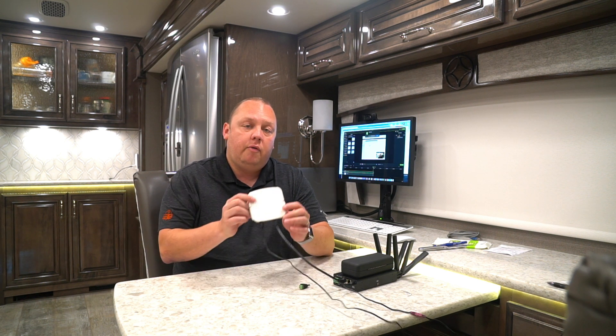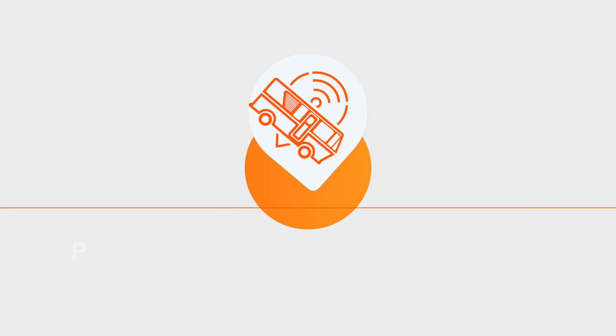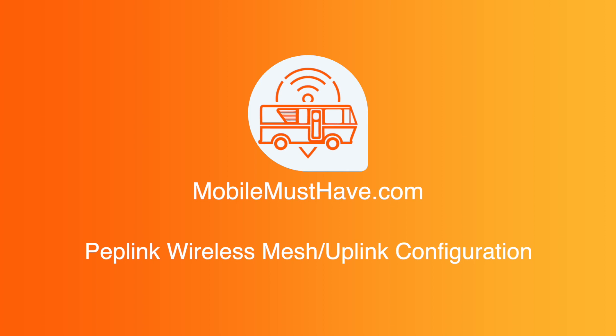Hi, my name is Eric from MobileMustHave.com and LiveAndLight.net, and today we're going to talk about PEPLINK's Wireless Mesh, or what I like to call the Wireless Uplink feature, for external access points. We're super excited to talk to you about Wireless Uplink, also known in the PEPLINK world as Wireless Mesh.